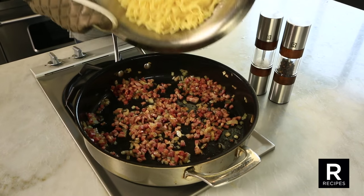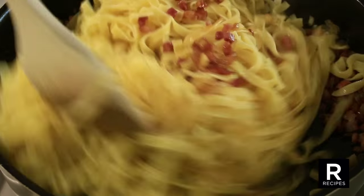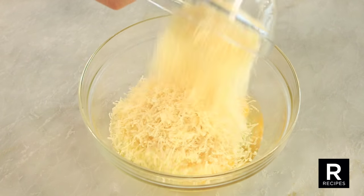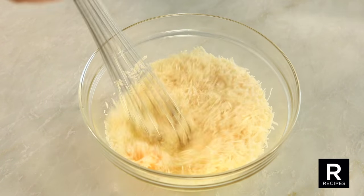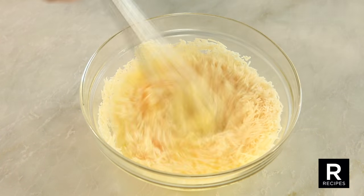Return the pasta to the skillet where you have browned the onion. Toss well. In a bowl, whisk four eggs with one and a half cups of grated Parmigiano-Reggiano cheese. Then add half a cup of the remaining cooking water.